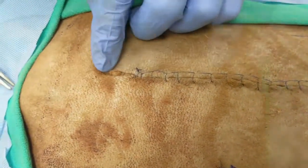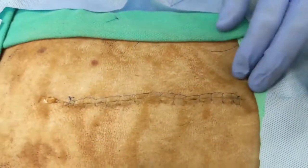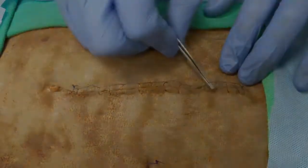Here's the completed forward interlocking pattern. It resists opening pretty well, and if things tighten up at any point along the way, there's enough room in the suture to prevent over-tightening and distribute the tension across the entire closure.